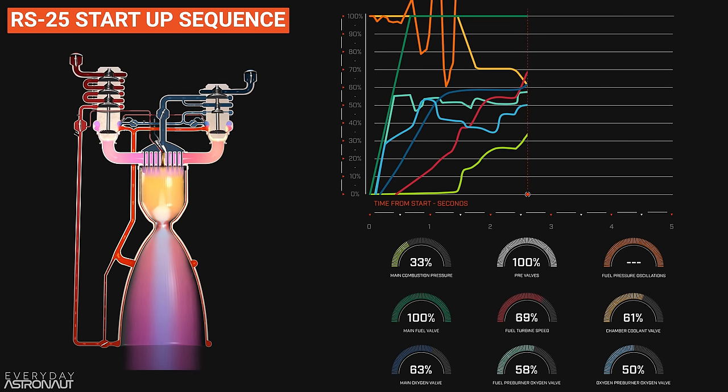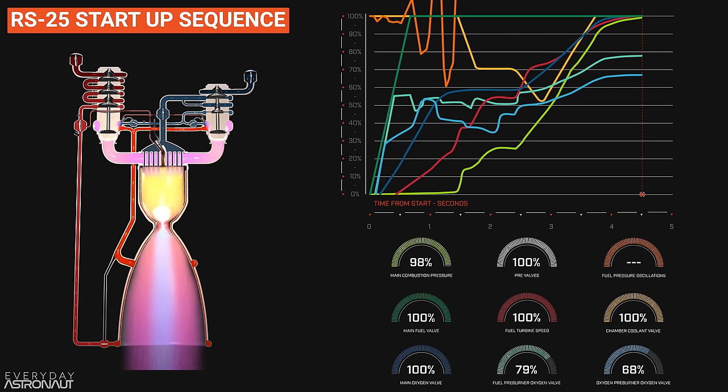Up until this point, the main engine computer has been operating in open-loop control, meaning it's only receiving pre-programmed commands — not reacting to anything, just a set of orders. But at 2.4 seconds after engine start, the computer goes into closed-loop control, meaning throughout the rest of the ramp up to rated power level, the main engine computer is actually reacting to the pressures and temperatures and making adjustments accordingly. Most of this is done by controlling the oxygen preburner oxygen valve, since that has a huge effect on everything else. But this is all pretty tricky since there's a pretty big delay between reading the combustion chamber temperatures and reacting to it — not the reaction time itself but just how long it physically takes to open a valve and have those changes make a difference downstream.